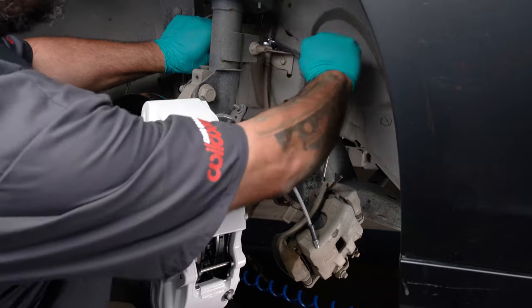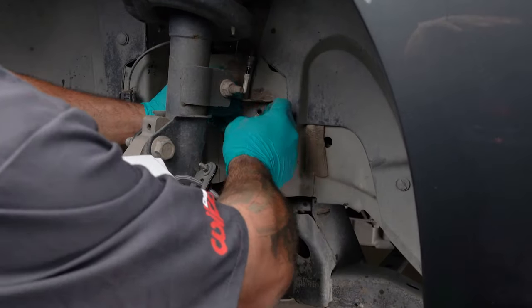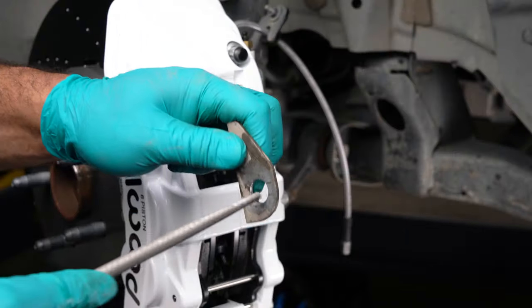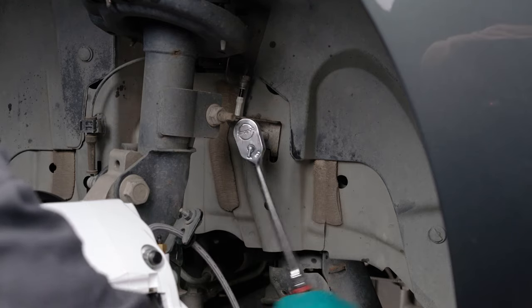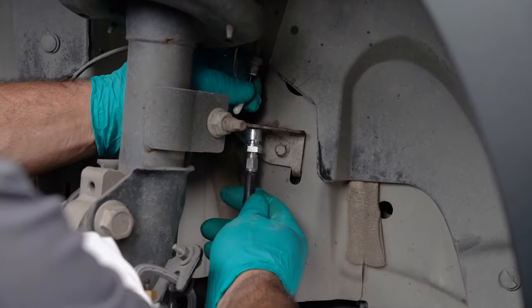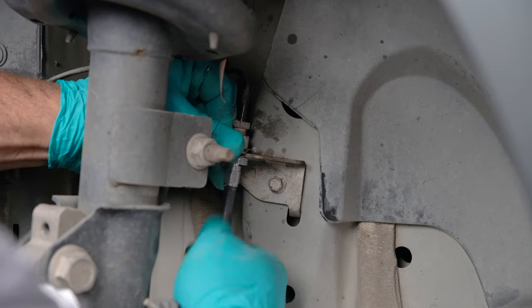Remove the factory brake hose from the hardline. Once disconnected, you can now remove the factory caliper and brake hose. Remove the bolt retaining the OEM bracket. The OEM brake line bracket must be modified to remove the flat, making the hole round to accommodate the new bulkhead fitting. Reinstall the OEM bracket. Connect the bulkhead fitting to the flex line, slide the bulkhead fitting through the bracket, and attach it to the factory hardline. Use the provided retaining clip to keep the bulkhead fitting in place.